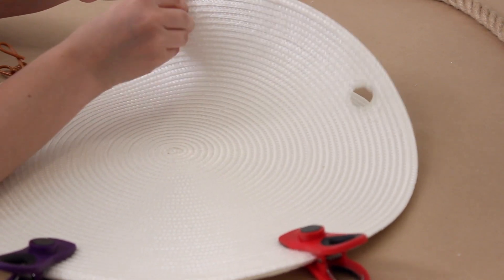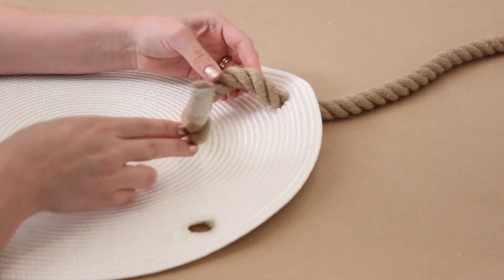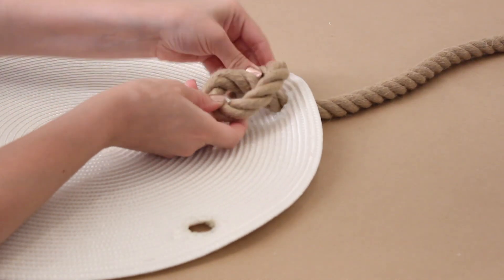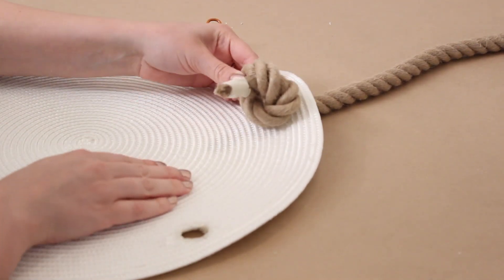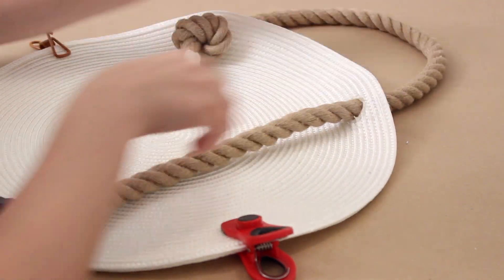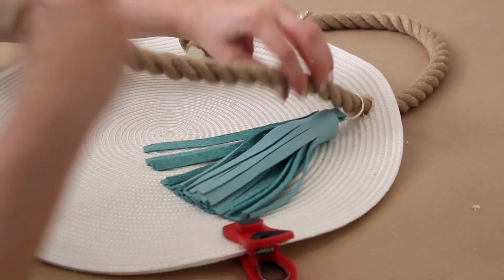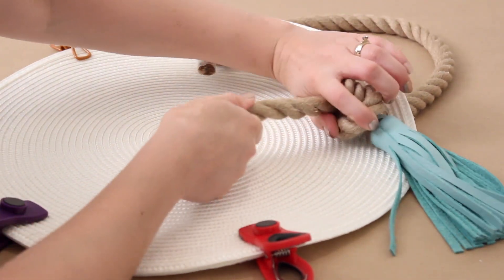Take your rope and thread it through the underside of one placemat to the outer side, putting enough through to tie a big knot — pull it as tight as you possibly can. Then pull the other side of the rope through and make the handle as long as you want it to be. Slide your tassel on and tie another big knot.